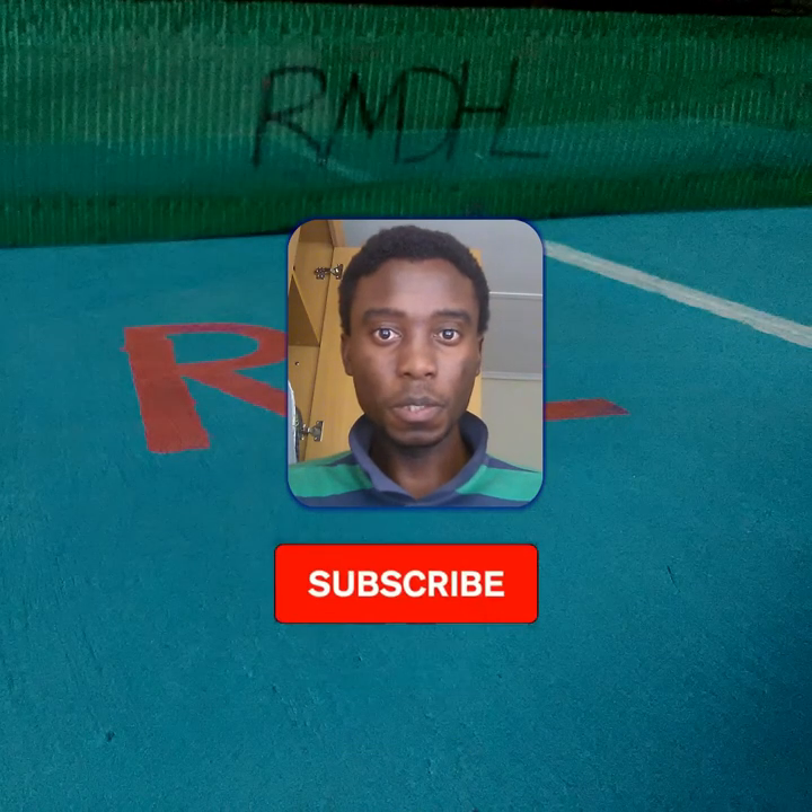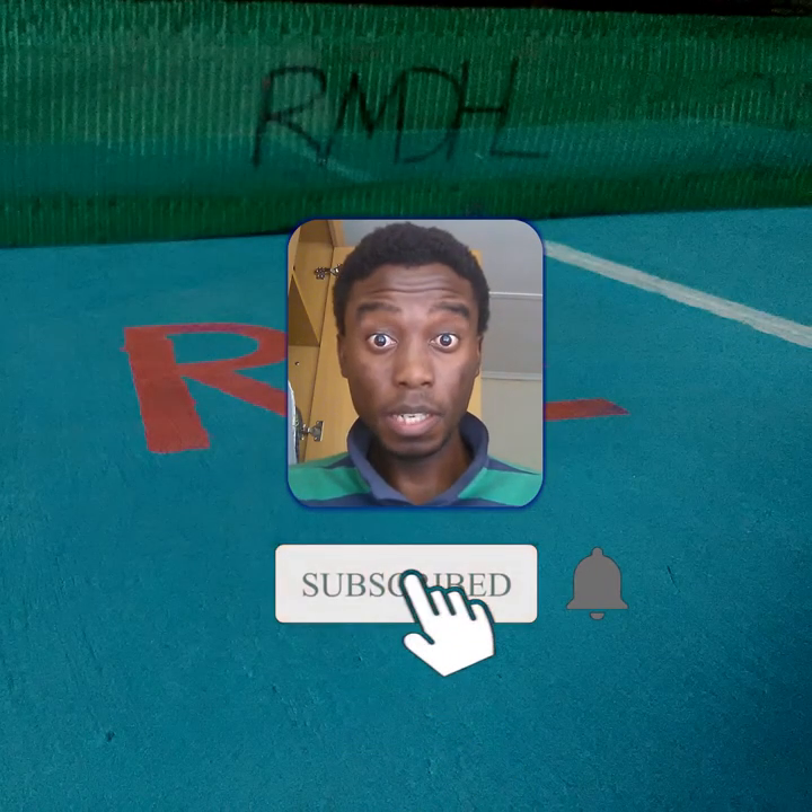Thank you for watching this video. Make sure you click that red button below and subscribe.